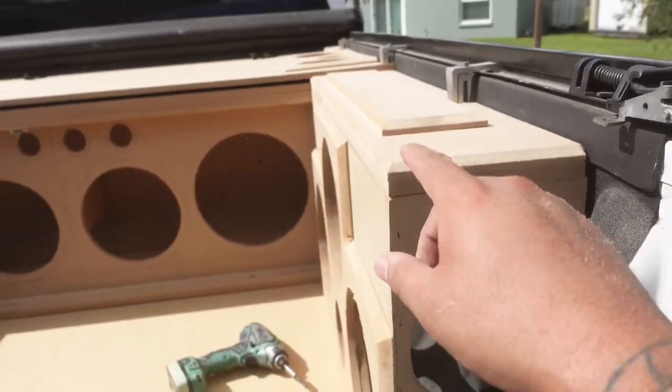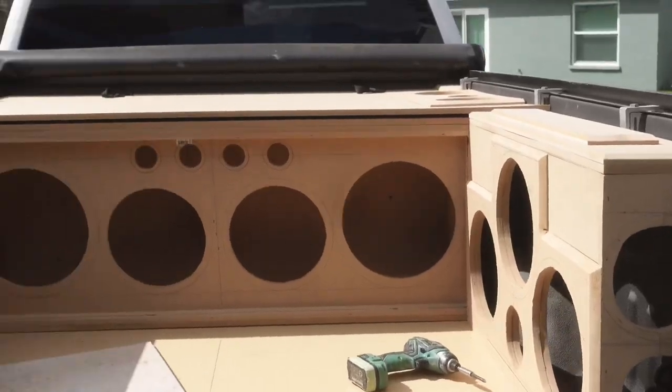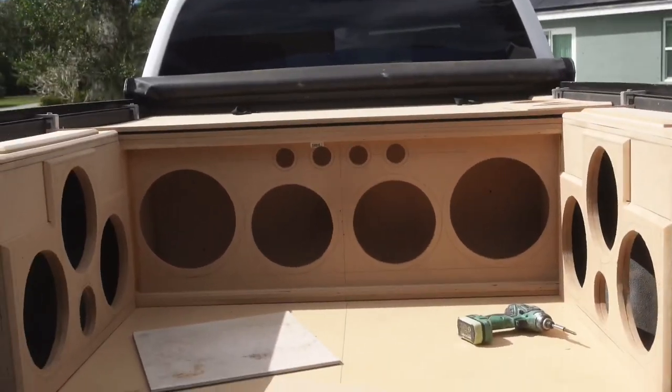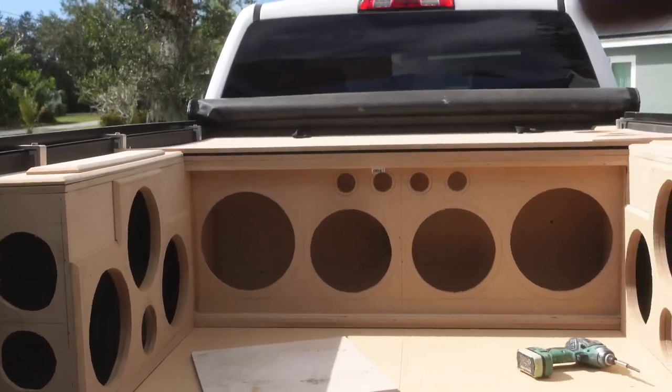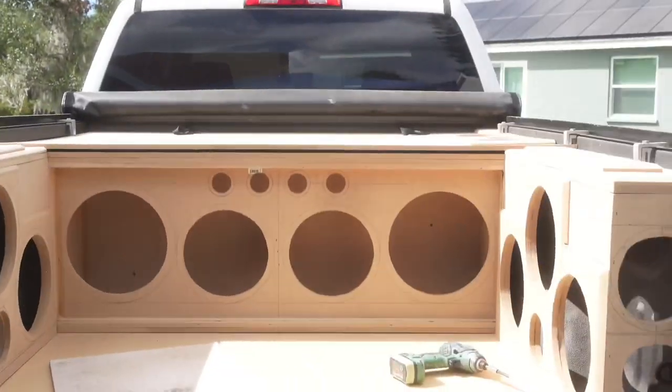I don't know if you can tell, but look — we have a little risen piece right there. Check it out. And then one right here. Boom. I'm going to take that top lid off, cut out all the circles plus the EQ cutout, take that lip off, and staple it.